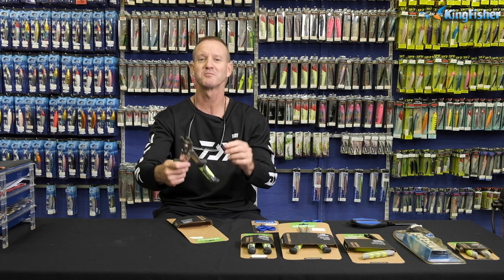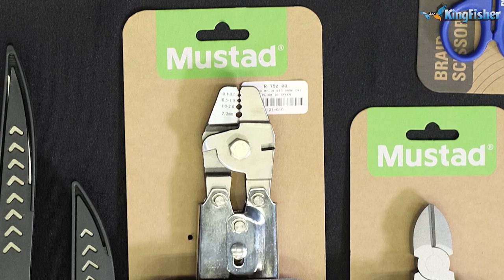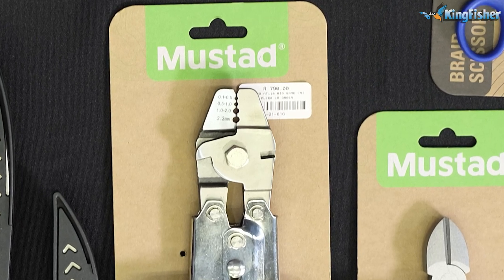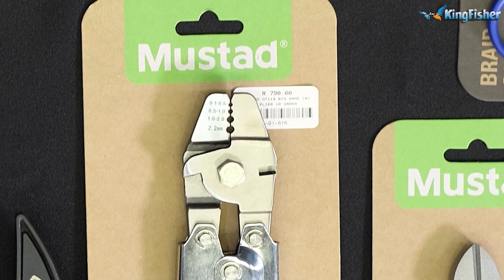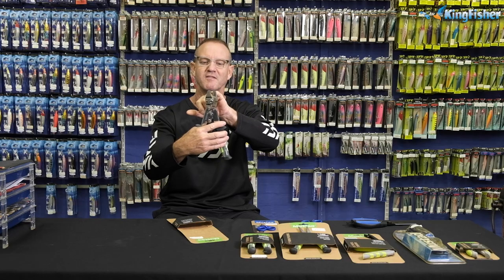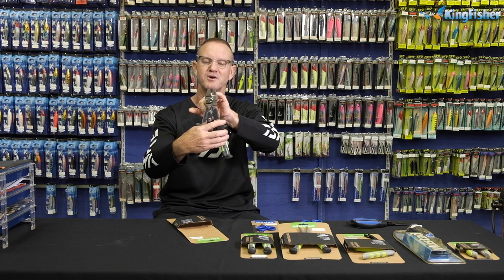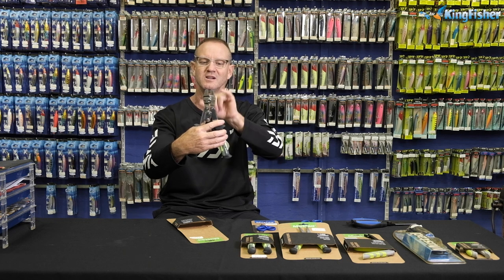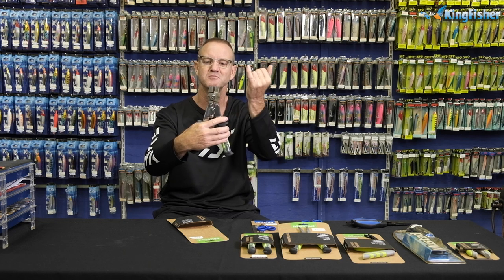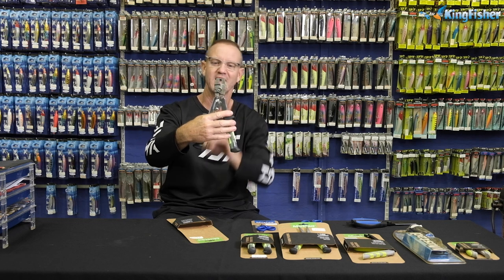I'm just going to put my glasses on. The crimping sizes are from the very top one there, which is our smallest — from 0.1 to 0.5. Then the second one is 0.5 to 1 mil, then from 1 mil to 2 mil, and then from 2 mil all the way up to 2.2, being the biggest one and larger.